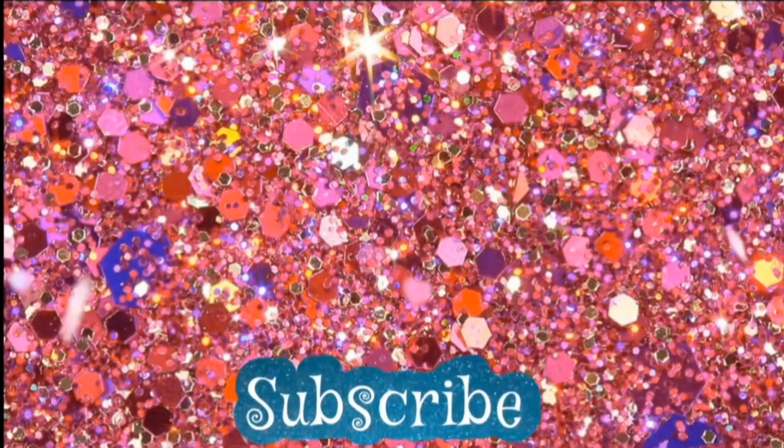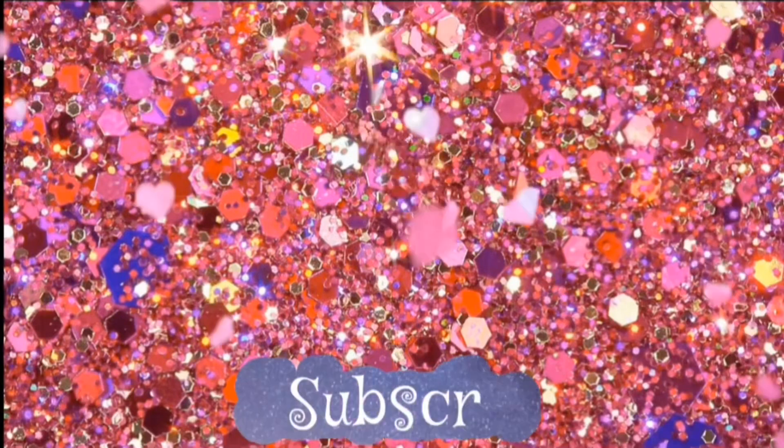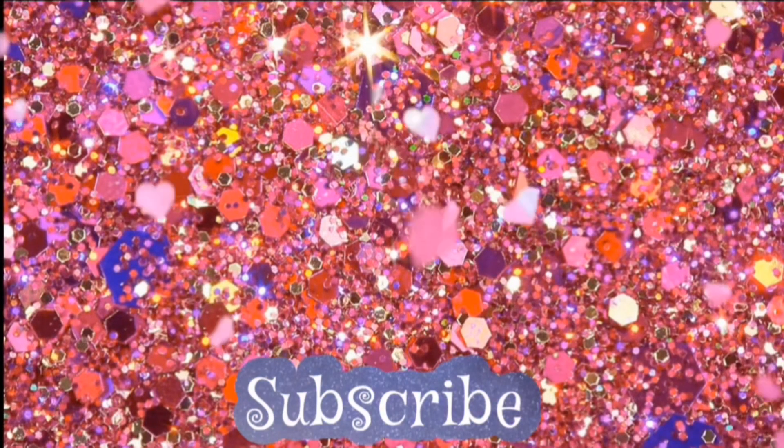I hope you guys enjoyed this. If you did, please give it a thumbs up and I will see you in the next video. Remember, don't ever let anybody dull your sparkle. Goodbye Sparkle Squad, bye!